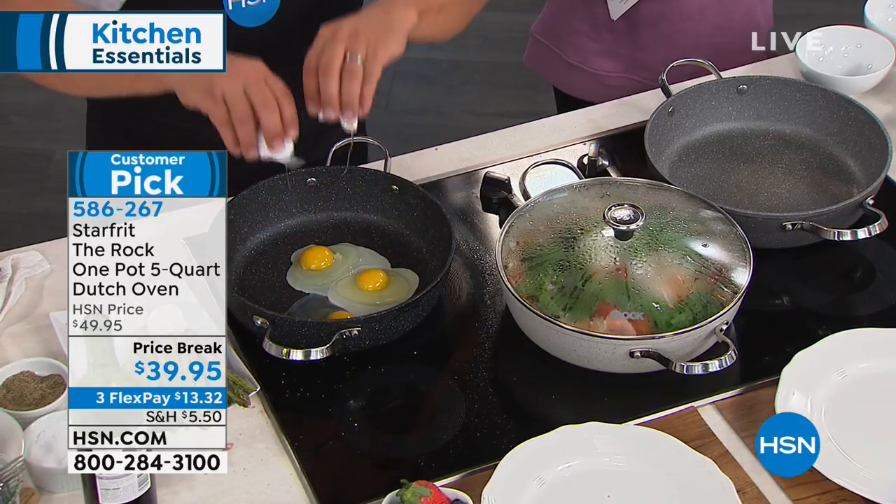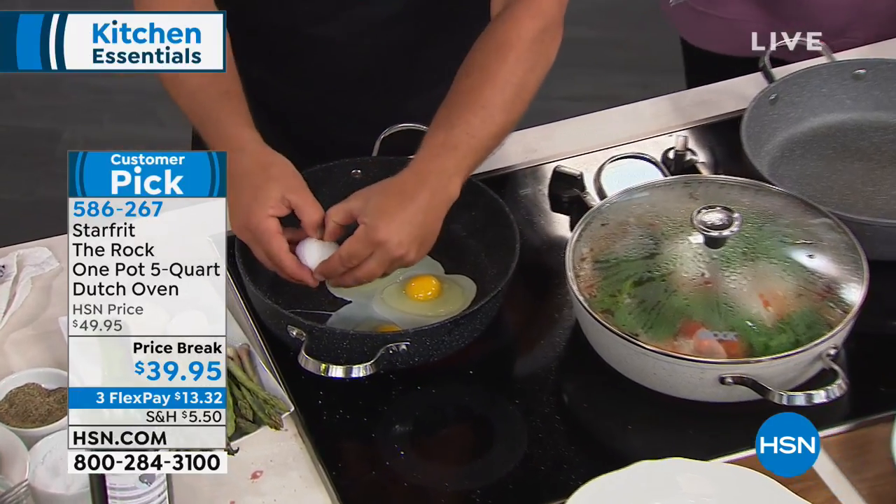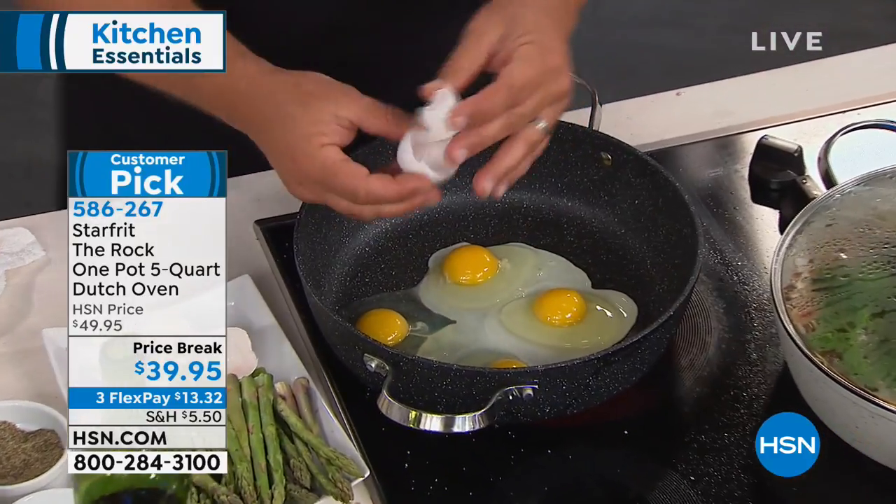It's a 4.9 out of 5-star rating on hsn.com right now. I'm going to put four eggs in here just to show you the nonstick — we'll let that get going. And this is the same pan we just cooked the steaks in.